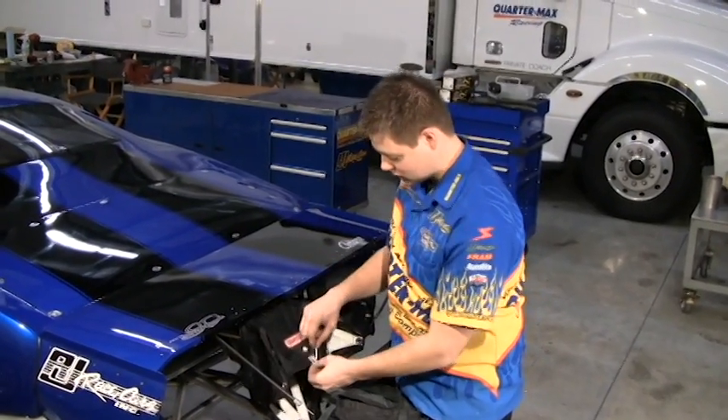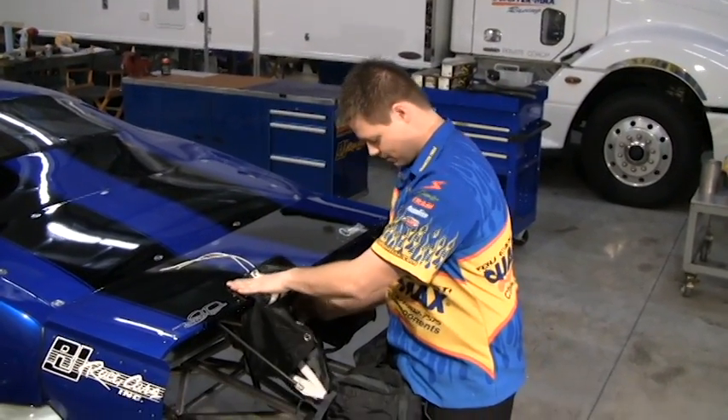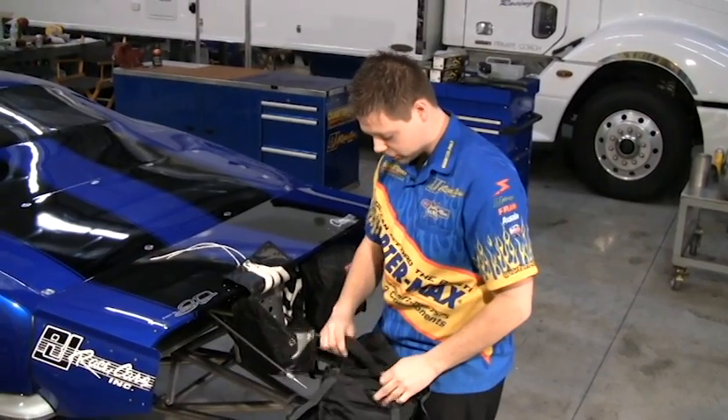I'm going to take the string, toss it through the loop here, lay it up out of the way. I'm going to take the rest of my shroud line and tuck it in the bag before I fold the flap over.